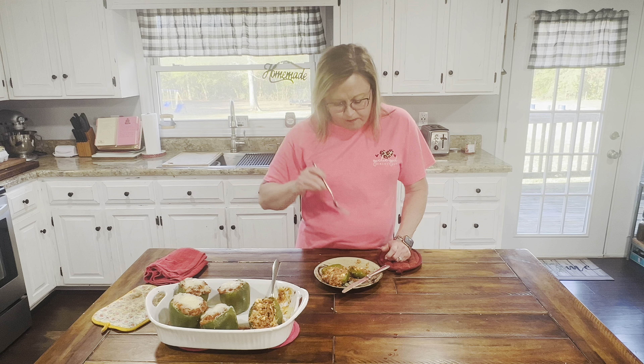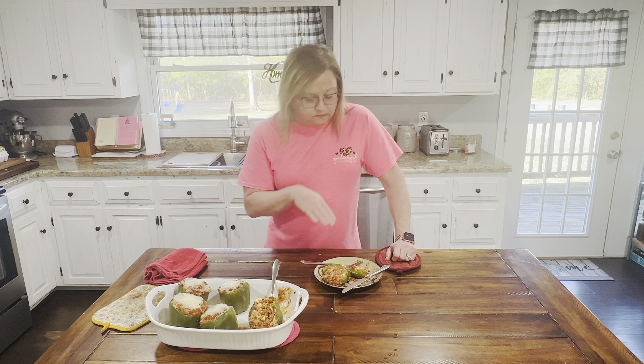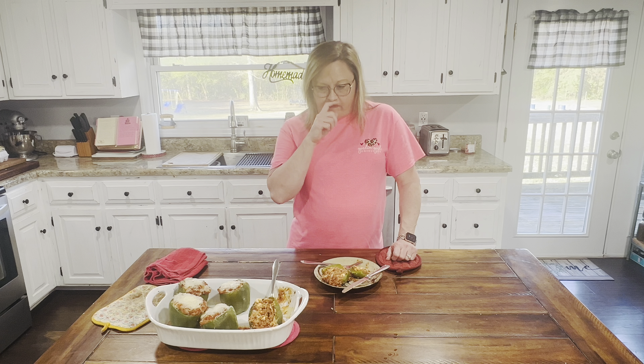I'm going to take one more bite. Mmm. That's great. Such a perfect blend of spices, flavors, cheese — all of it.